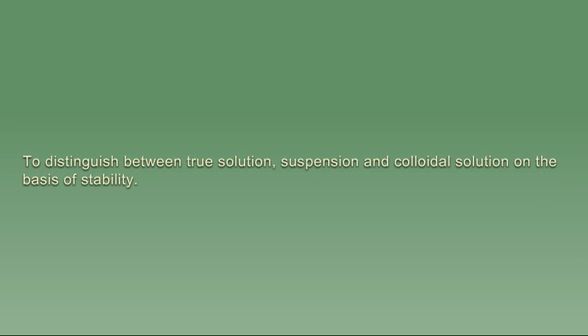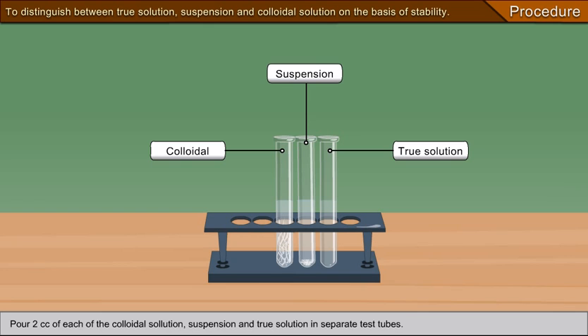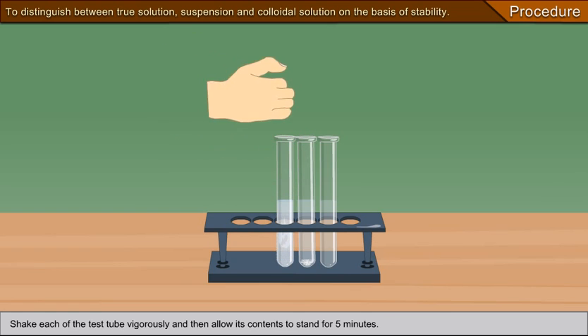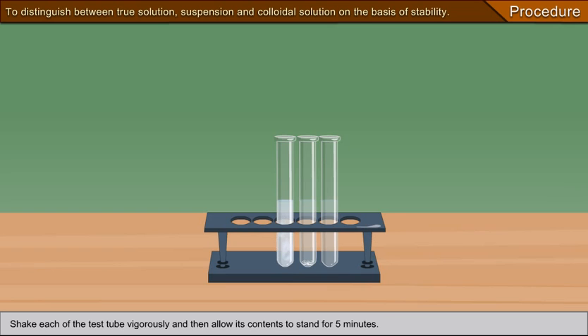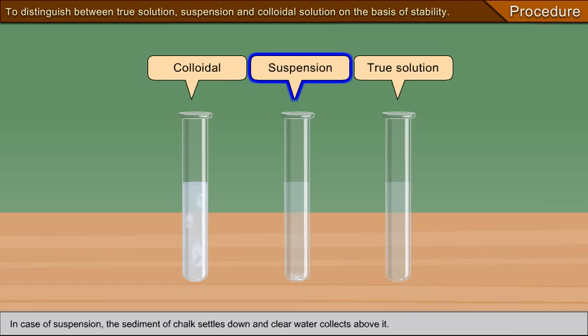To distinguish between true solution, suspension, and colloidal solution on the basis of stability, take 2 cc of each in separate test tubes, shake each vigorously, then allow the contents to stand for five minutes. In the case of the colloidal solution of egg albumin, no sediment settles down and there is no change in consistency. In the case of the suspension, the sediment of chalk settles down and clear water collects above it. In the case of the true solution, no sediment settles down and the solution remains clear.